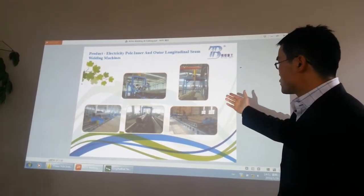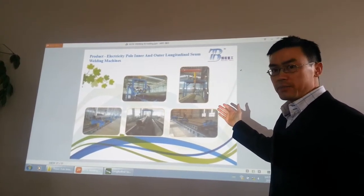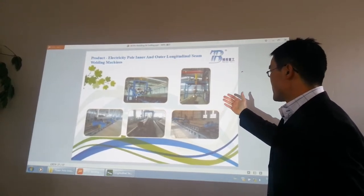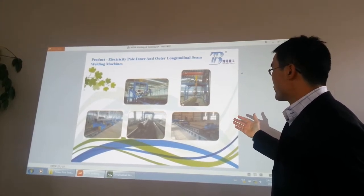The next one is the gantry style outside seam longitudinal welding, just like this. It is with automatic submerged arc welding.